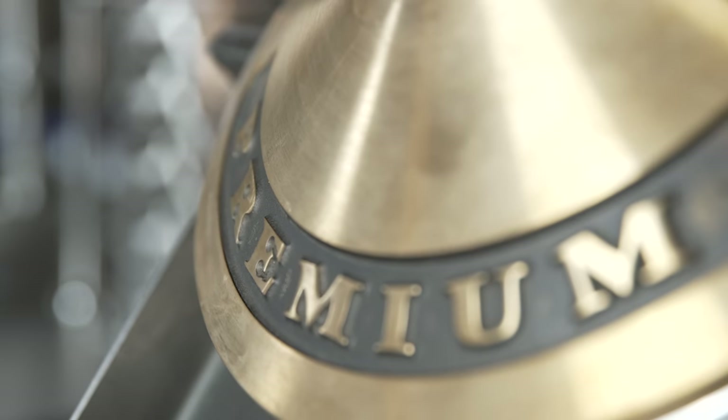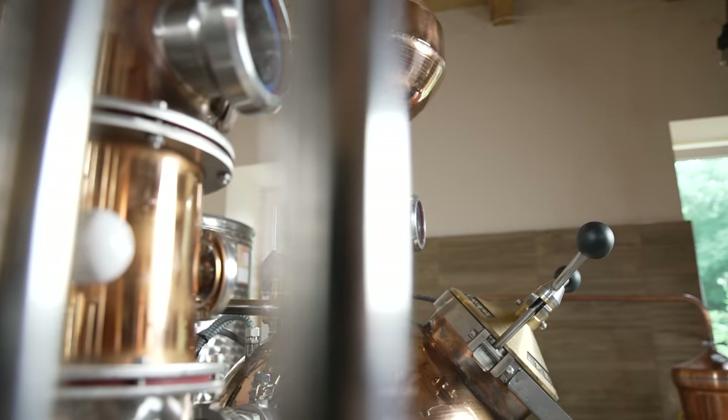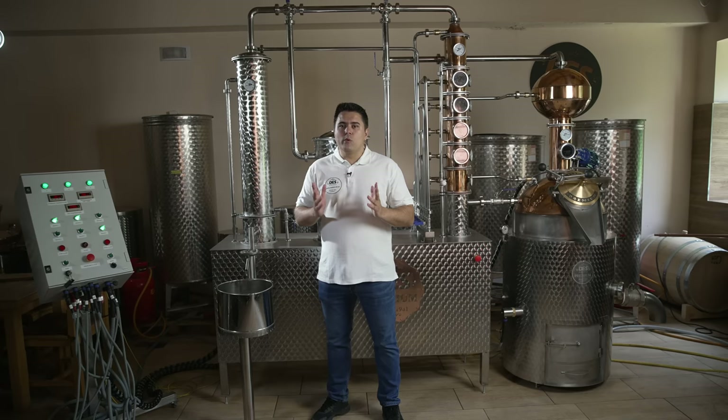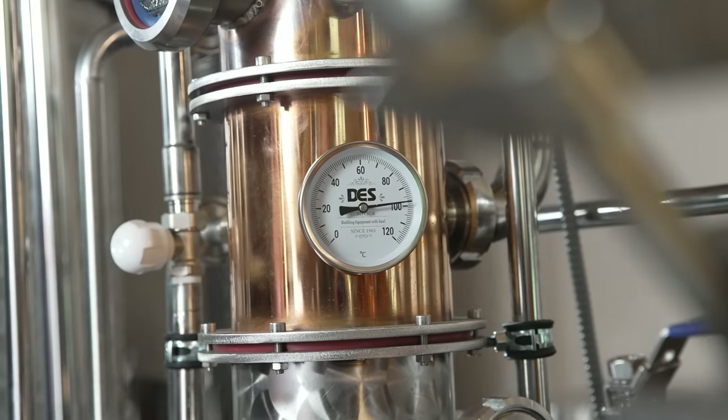The model DWA with a side column is produced in capacities of 120, 150, 200, 300, 500 and 1000 liters. Today we will show you how our model of 120 liters with a side column works. This model is one of our best-selling configurations.